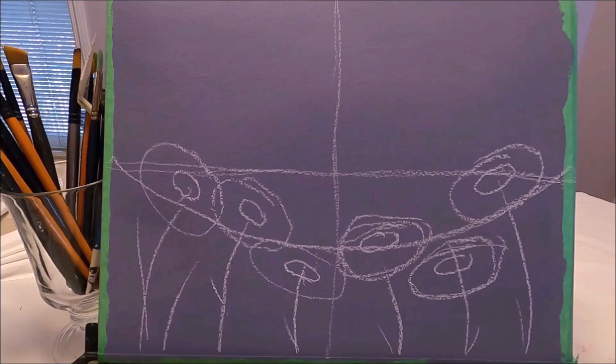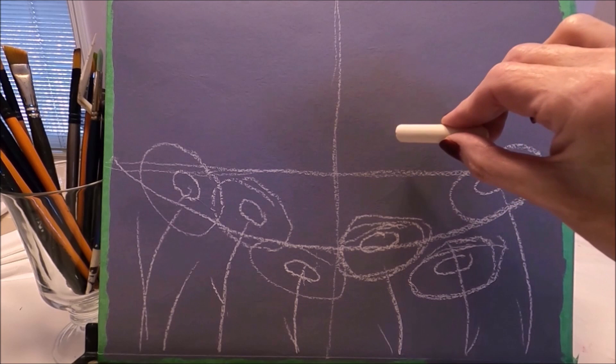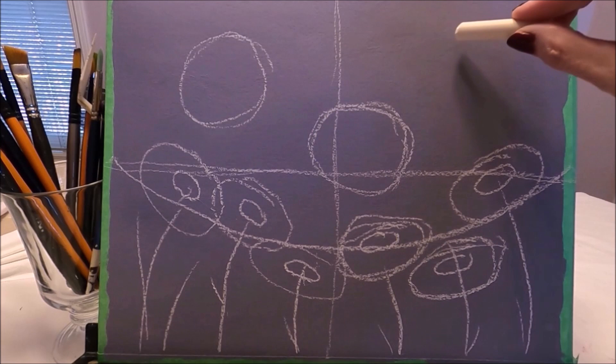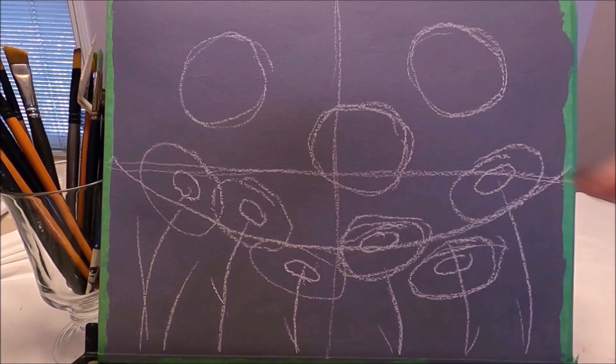Let's place the butterflies on the upper part of the surface. The butterflies are going to be like a circle. I'm going to draw three butterflies — one here, one here, and another one here. I'm drawing these circles because I don't want my butterflies to get too large, so this circle is going to be the size of the butterflies.